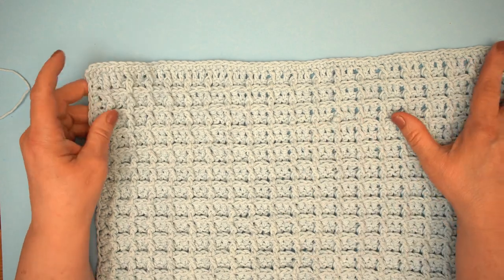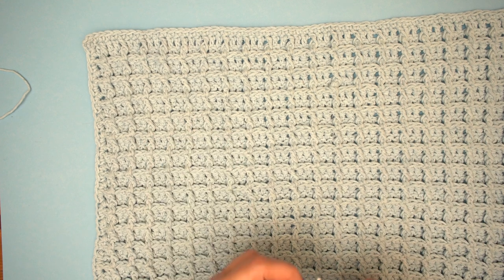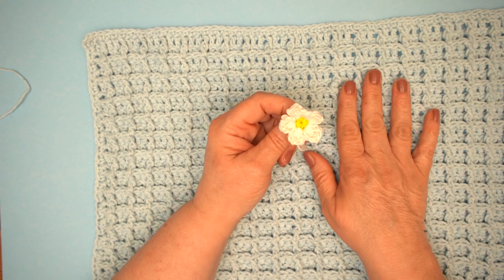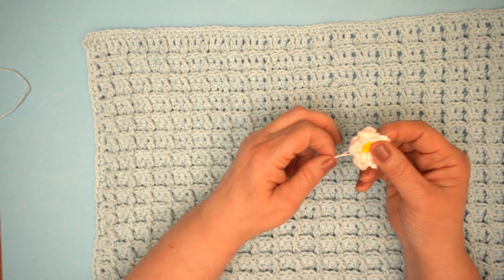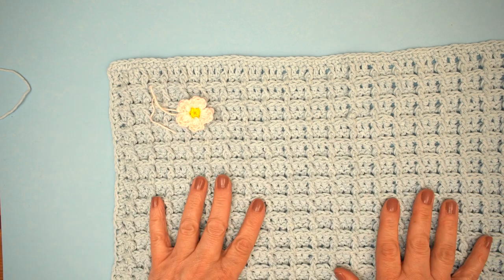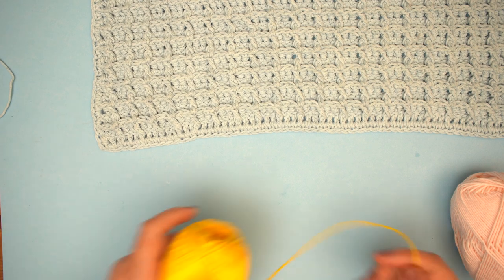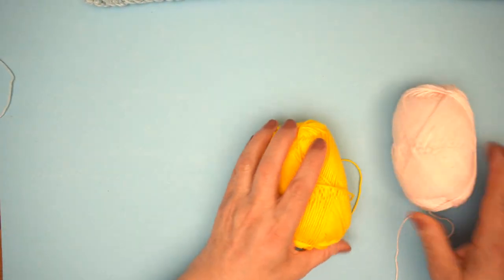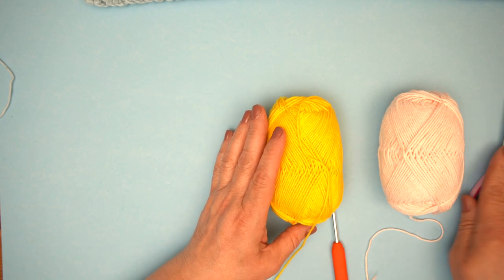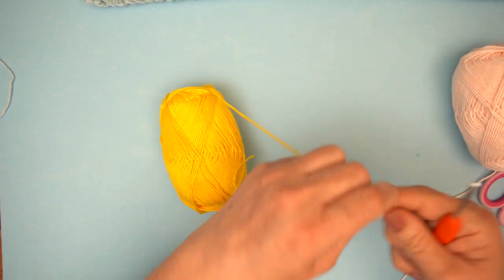Here we've got our lovely little place mat with the edges nicely evened up all the way around with US single crochet, UK double crochet, and now we're going to stitch on some super cute little primroses. You can use any cotton yarn scraps — bits and bobs — you don't need very much yarn to make as many or as few as you like. I've got some Paintbox Cotton DK, and we're going to do the middles in a lovely daffodil yellow, and use a ballet pink to do the petals.